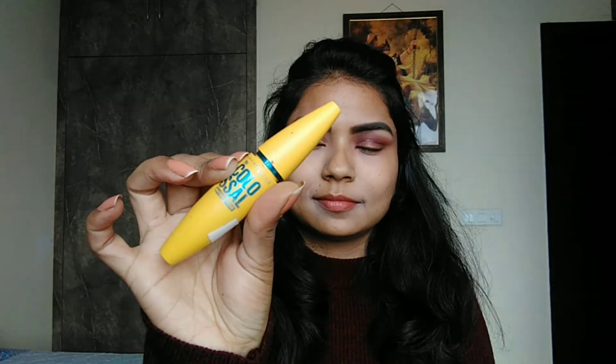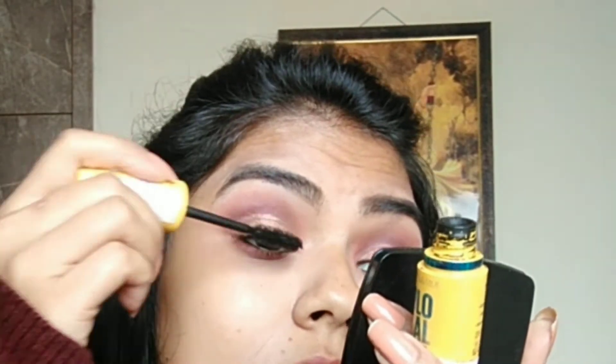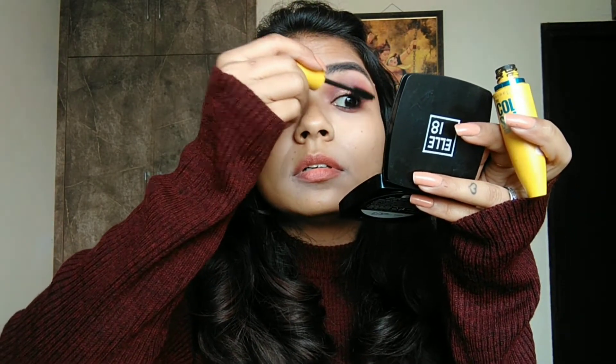Then I will use Maybelline's Colossal Mascara and apply it on my eyelashes well. Then I will also put mascara on the lower lashes.